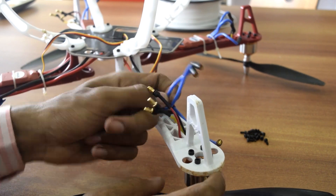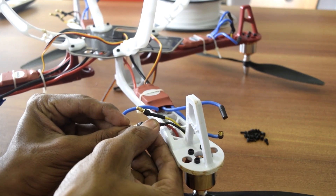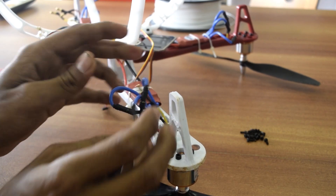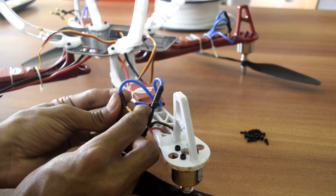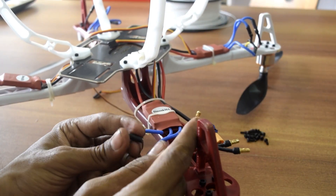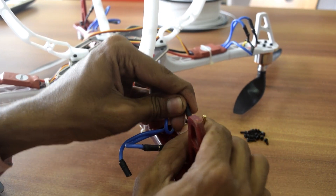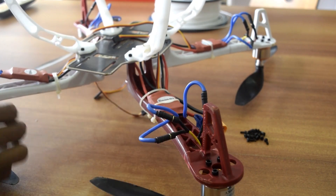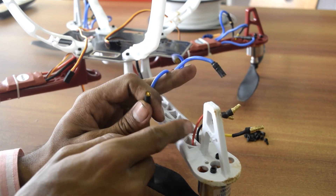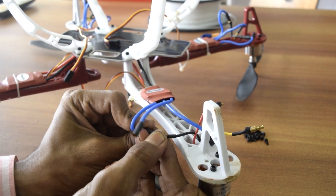For the motor I want to run anti-clockwise, I connect the black wire to the red wire of the ESC and the red wire to the black wire. The signal wire goes to the middle wire of the ESC. Two motors rotate in the clockwise direction and two in the anti-clockwise direction. For this ESC, I want anti-clockwise rotation, so I connect red to black and black to red.